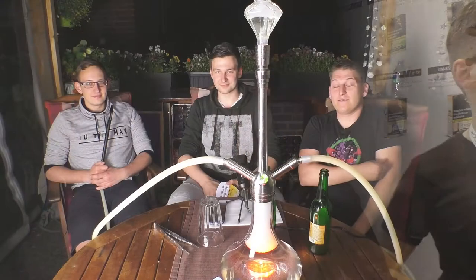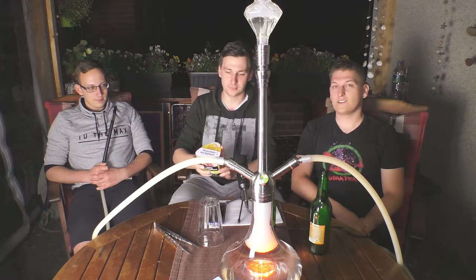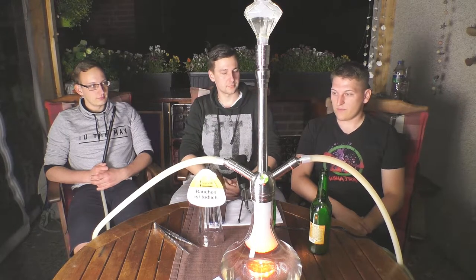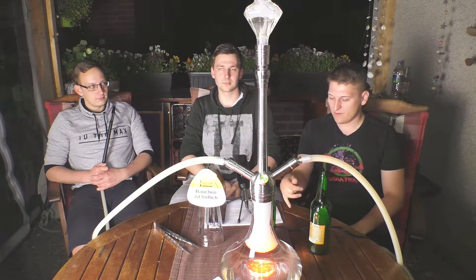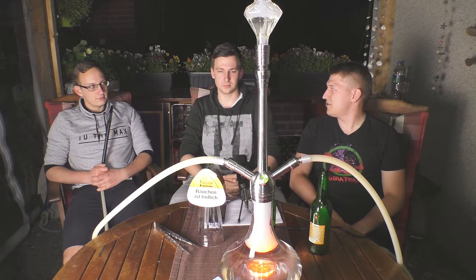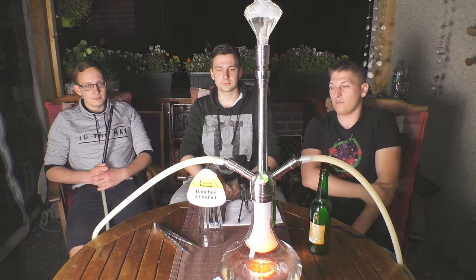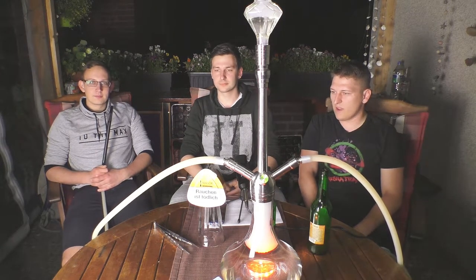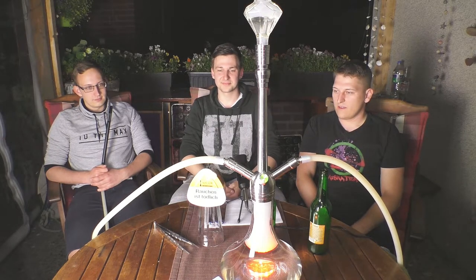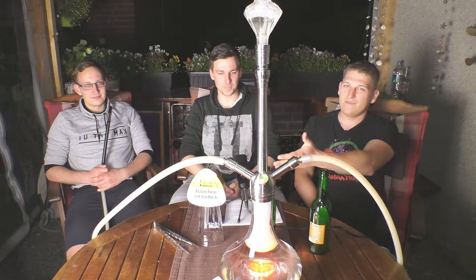Das ist eine ganz neue Marke. Wir haben sie wirklich das erste Mal dieses Jahr auf der Shisha-Messe in Frankfurt gesehen. Die sind auch erst seit diesem Jahr auf dem Markt, und zur Zeit dieses Videos sind sie noch gar nicht irgendwie im Internet erhältlich, weil die Produktion erst anlaufen muss. Das ist ein relativ kleines Unternehmen aus Deutschland, in der Nähe von Münster. Die haben da einen kleinen Betrieb mit 10 bis 15 Leuten und machen dort den Tabak – in schweißtreibender Arbeit. Die müssen ordentlich Produktion raushauen, weil wir davon mehr wollen.